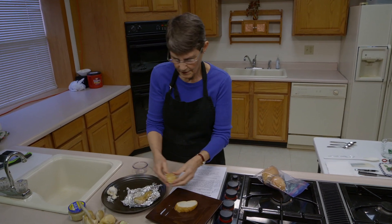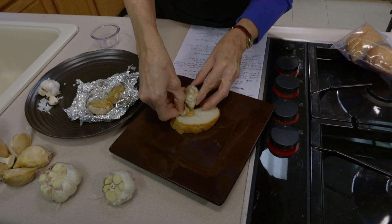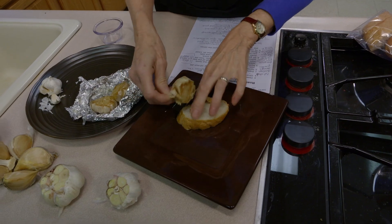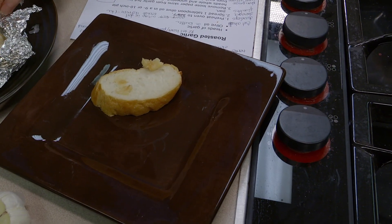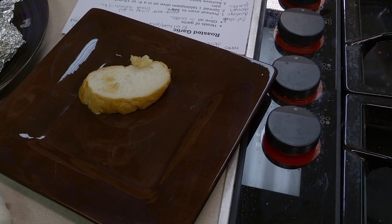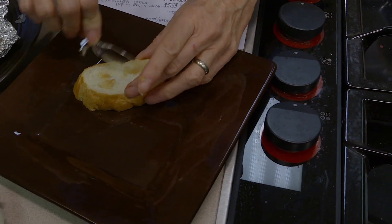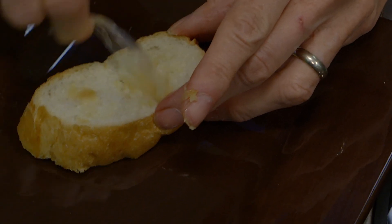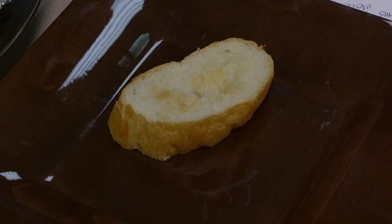Another way to use roasted garlic: squeeze the cloves out and spread them on bread. If you're planning to serve it this way, estimate that each person will need somewhere between a half to a whole head of garlic so they have plenty to work with. You could drizzle a little more oil on it, put it on bread that's already been toasted, or make garlic bread really easily as well.